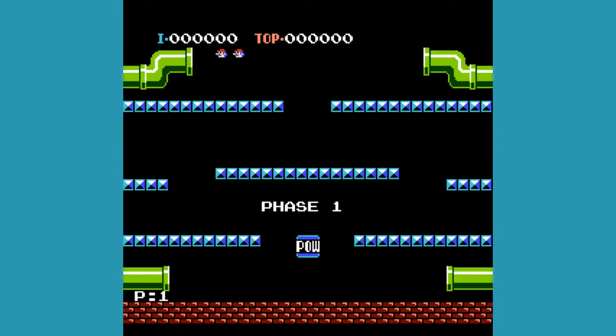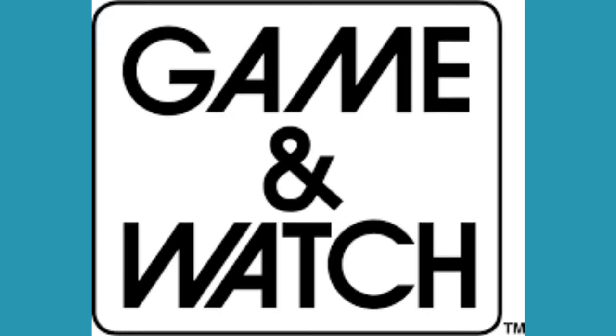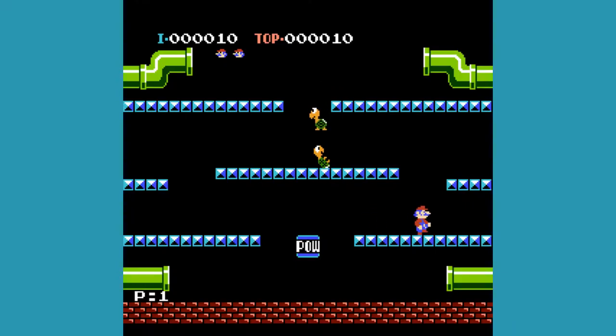Hello everybody, it's Logan here. And if you didn't know, Nintendo's popular Game & Watch handhelds turned 40 years old last week. And so to celebrate, I decided to talk about Nintendo's first home consoles instead — the Color TV Game Series.